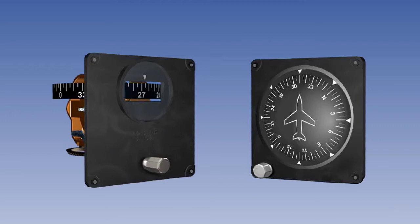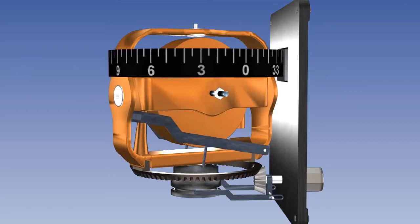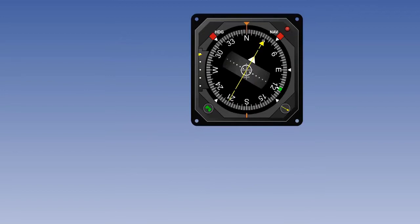The directional gyro indicator attempts to solve some of these problems by use of an air-driven or an electromechanical gyro. Turning and acceleration errors are eliminated, and outputs can be taken to other equipment, for instance to display radio bearings. However, there is no magnetic input to the heading. There is no correction except by the pilot manually synchronizing to the direct reading compass at regular intervals.